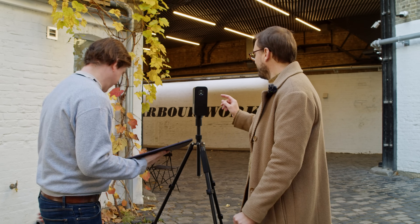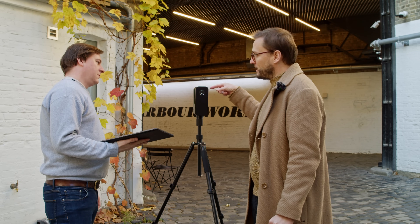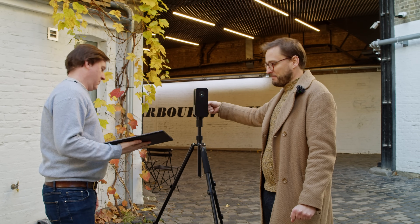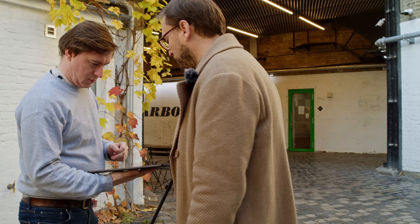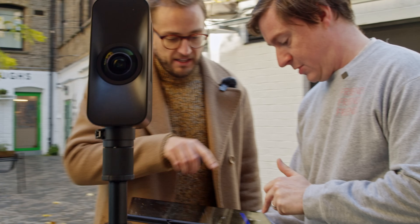Now we need to do what's known as the Matterport dance. The laser scanner is here and the camera is here, so we need to stand behind it. If we stand here and then press the play button — that's literally just press begin the scan.